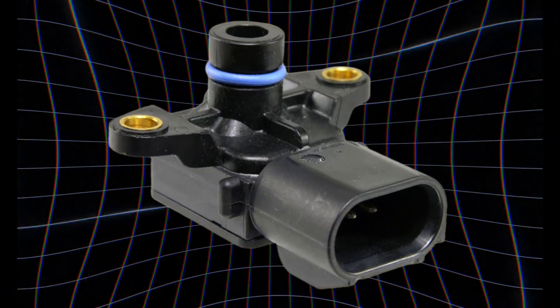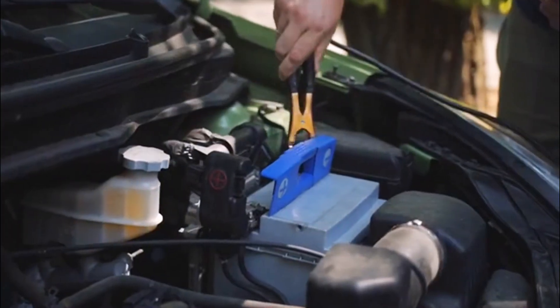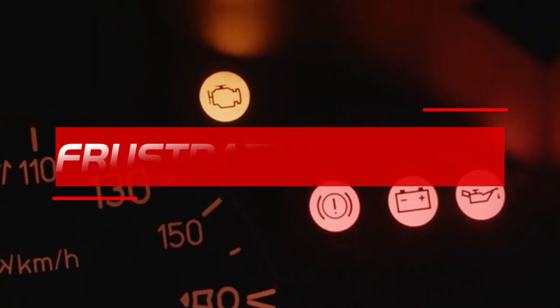Ever fix something simple? Swap a sensor, tighten a vacuum leak, or even throw in a brand new battery, only to fire it up and that stubborn check engine light laughs right back at you? Frustrating, right?